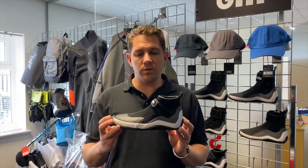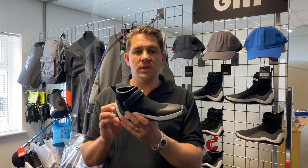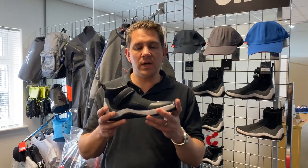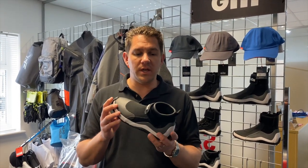Hi everyone, welcome to Sailing Charnery. Today we're going to do a very quick video review of the new Gill Aquatech Sailing Shoe. It can be used on the water for a number of different activities. It's a really lightweight shoe, perfect for summer or days on the beach.